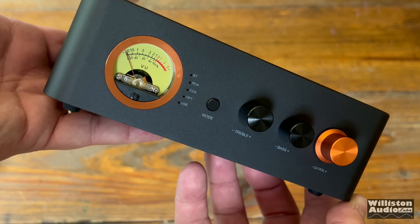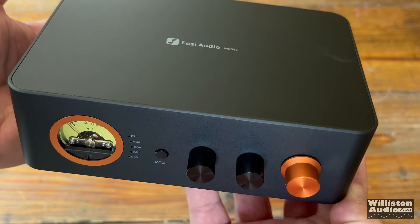Time for another mini-amp from Fosi Audio. This one has a VU meter and more. Let's check it out!